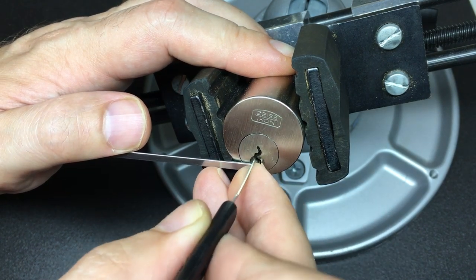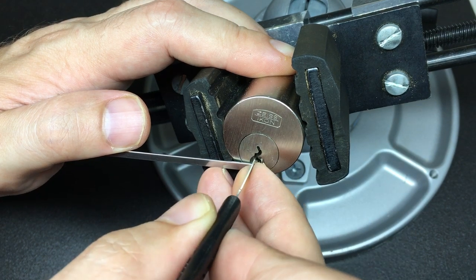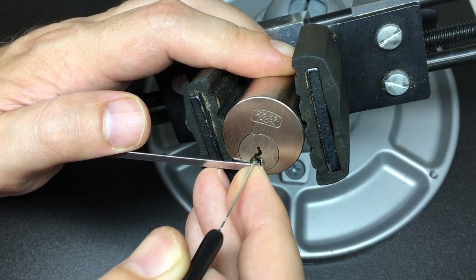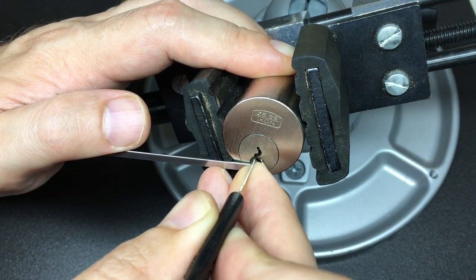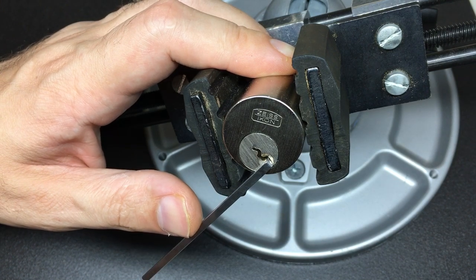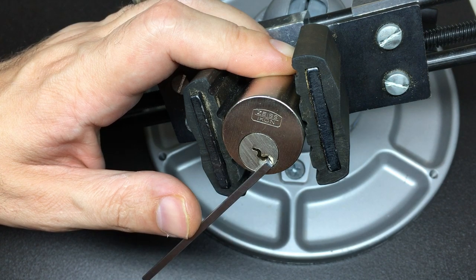It's a false set. Pin four — very small click. I'm just going to move around that one. Pin two now — I picked it but now I've dropped some pins. Go back through pin three, one, five — and we are open. So it seemed that pin two was definitely a higher set spool.